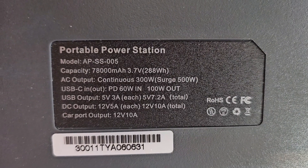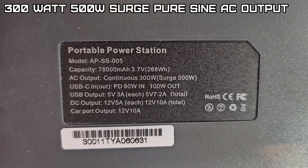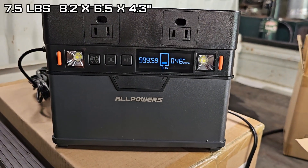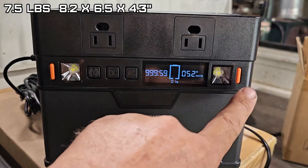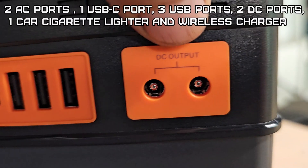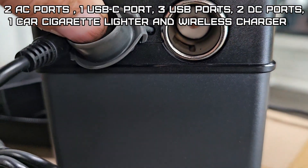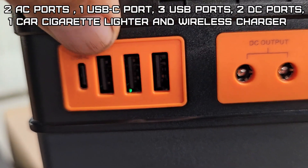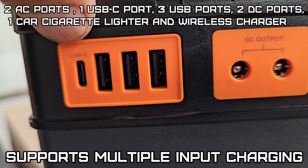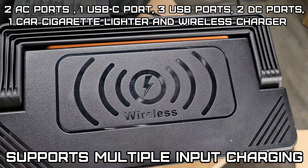The S300 has a lithium-ion battery, 7800 milliamp hour, 3.7 volt, 288 watt hour capacity, 3.4 kilograms. It's 8.2 by 6.5 by 4.3 inches, 300 watt continuous and a 500 watt surge. It has a 5 amp DC 12 volt outlet, 12 volt 10 amp carport, multi-universal USB out, USB 3 is 5 volt 3 amp out, and USB-C with two-way 60 watt input for charging and 100 watt output. Brought to you by All Powers.